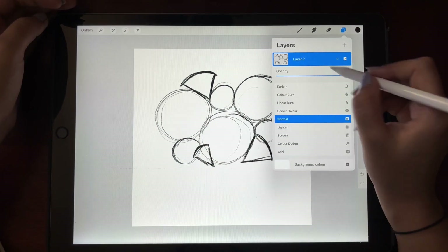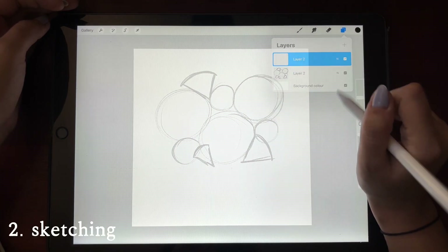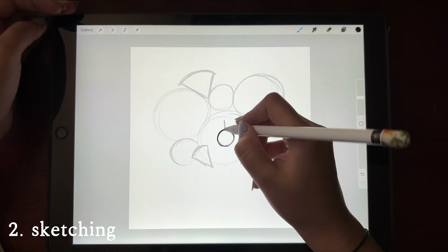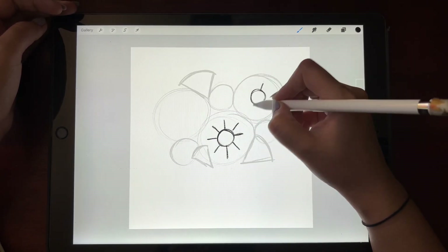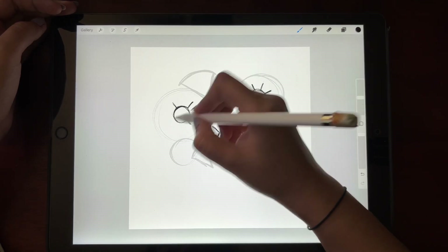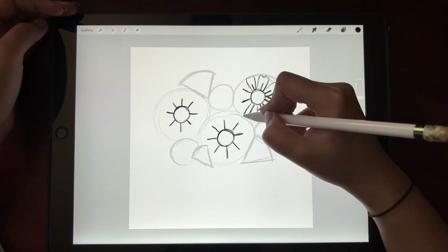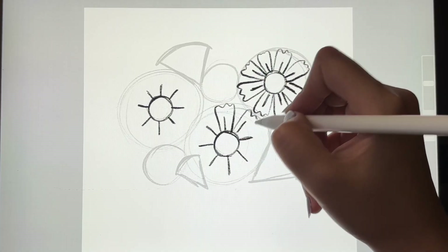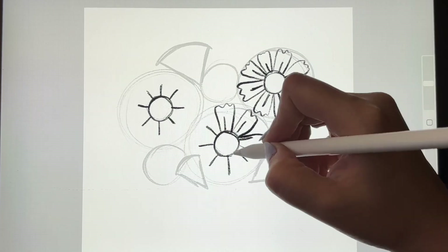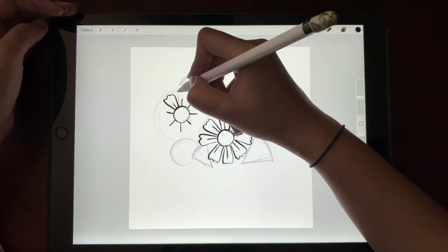Now that the skeleton guide is ready I will lower the opacity and start making the florals. For the first floral I draw a circle in the middle and clock-like shapes around it — these are guides that can be turned into simple floral shapes. For these particular petals I'm using two vertical lines and joining them using a wavy line. Flowers don't have to be complicated; you can simply lay some guides and build your flowers from there.